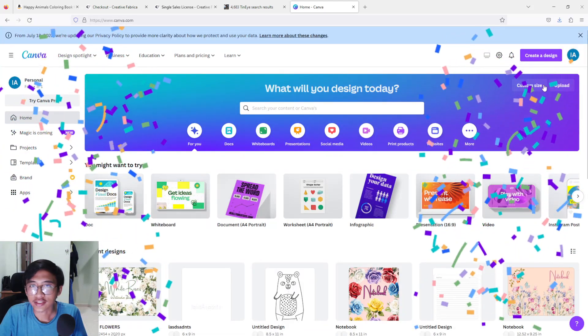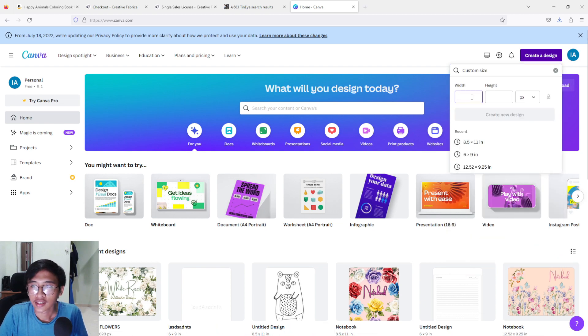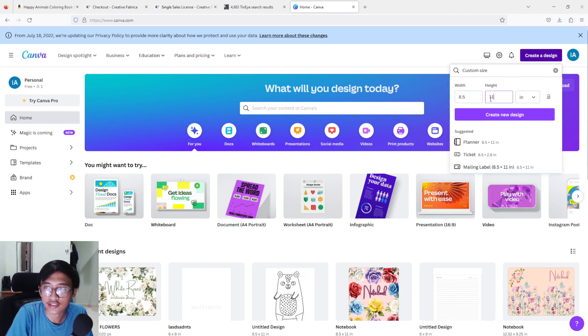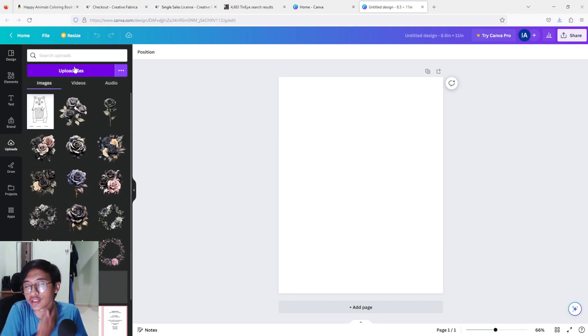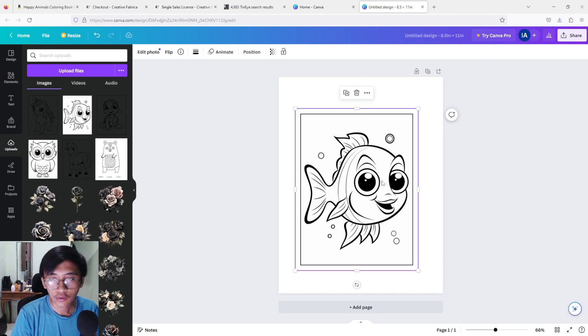Now we are going to create the book interior. Open up Canva, go to the top right, click 'Create a Design,' and type in 'Custom Size.' For my book I usually use 8.5 by 11 inches — if you have your own size, use that. Canva will give you a new page. Then go to 'Uploads' and upload the images you bought from Creative Fabrica. I've uploaded around five images as an example.